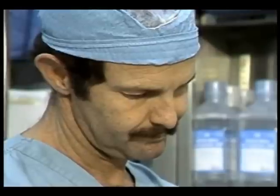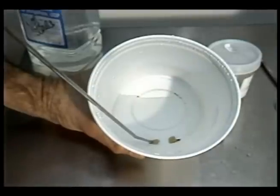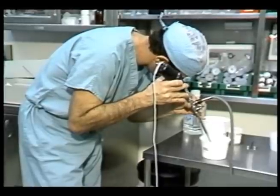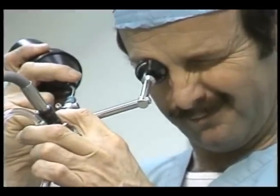The best news about this new procedure is that it's replacing traditional surgery in some cases. The recovery time from this type of procedure is only two or three days, whereas in the past it took several weeks with a standard surgical procedure.